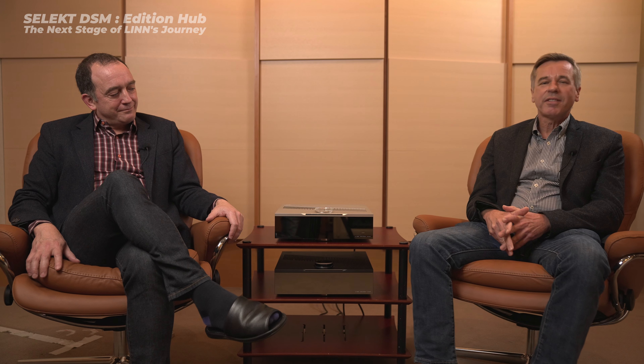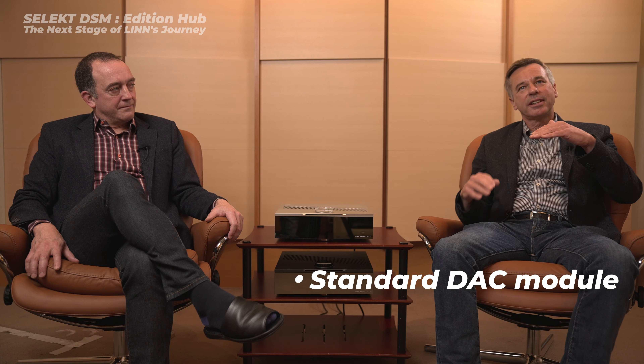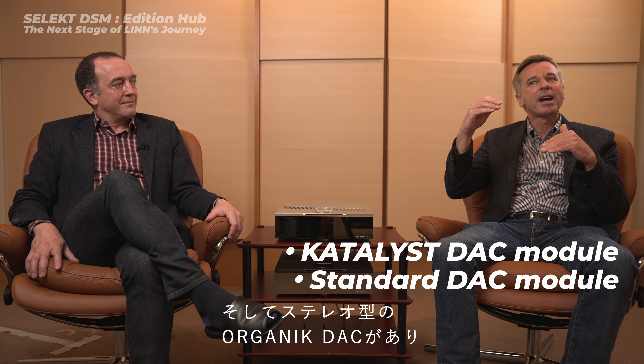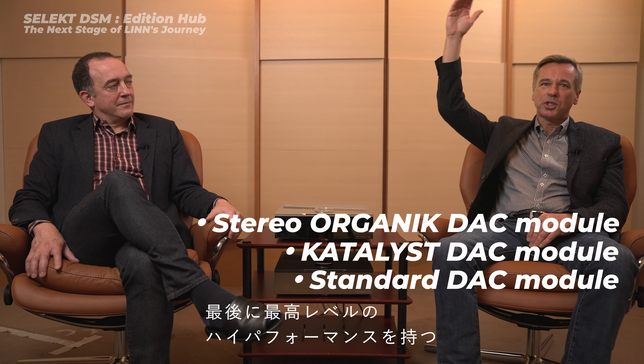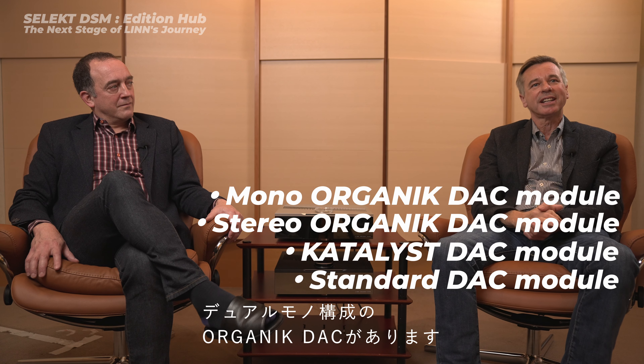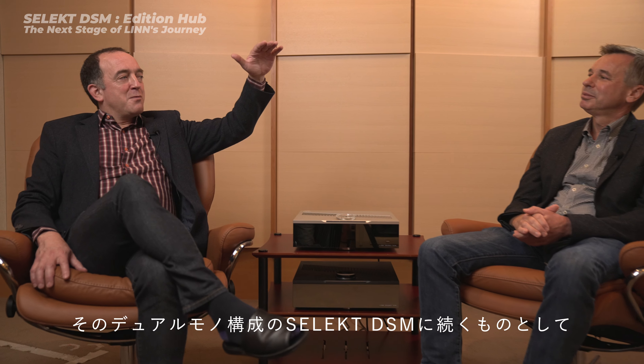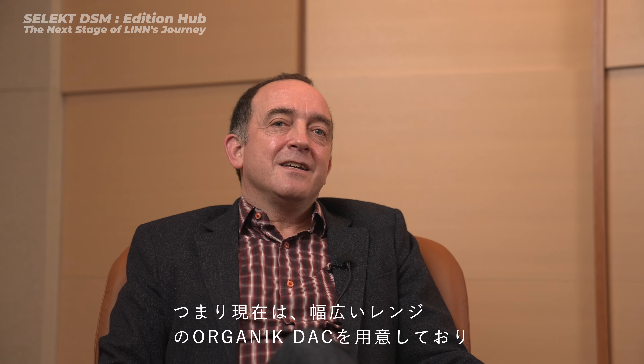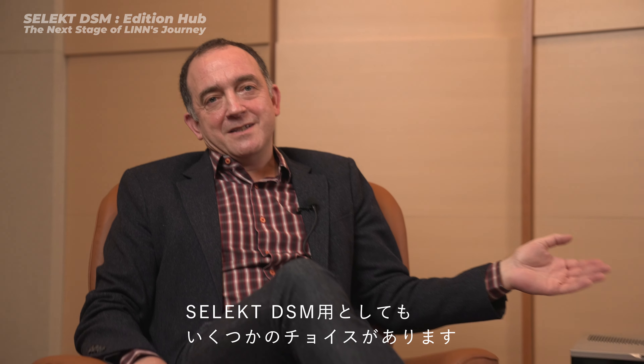The order of DAC performance within Select DSM: we start with our standard DAC, then we have our Catalyst DAC — the DAC that everybody knows and loves — then the stereo Organic DAC, and finally at the top, the highest performance is the dual mono Organic DAC configuration. It's sublime. After dual mono in Select DSM, the next level up would be upgrading an old KDSM to Organic, and the very best is Climax DSM with Organic. So we now have a whole range of performance with Organic DAC and a number of choices even within Select DSM.